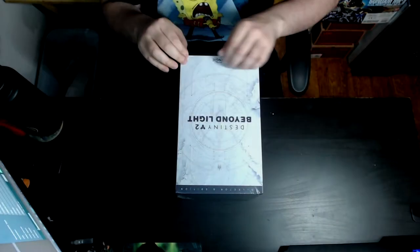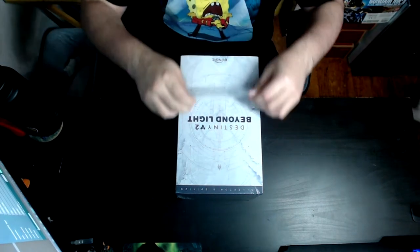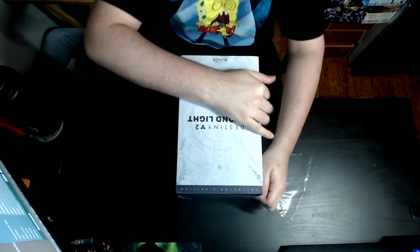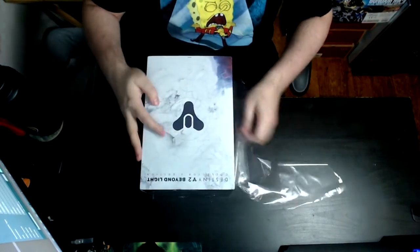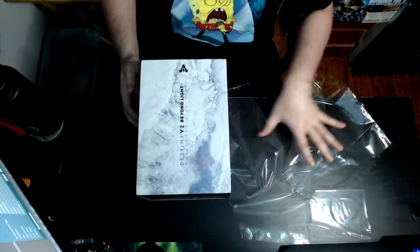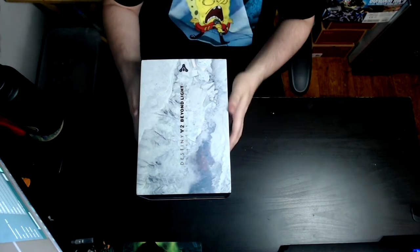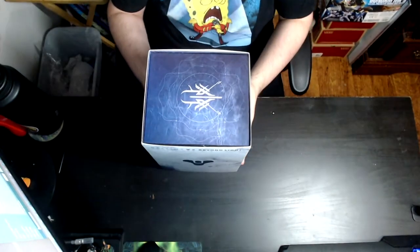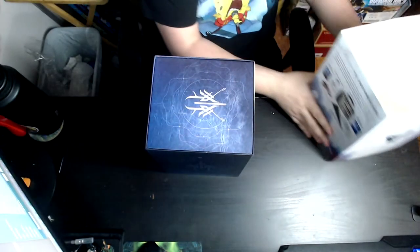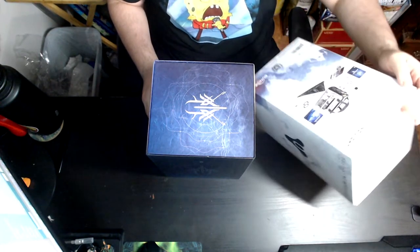What is up guys? Today we're going to be looking at me opening the collector's edition for Beyond Light. I did not get this from Bungie — I paid for this with my own money. Honestly, for the amount that it costs, I don't know whether or not I kind of regret getting it, mostly because it's a little lackluster in my opinion.